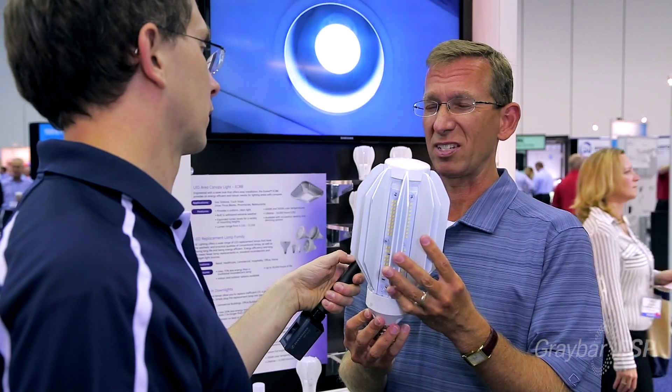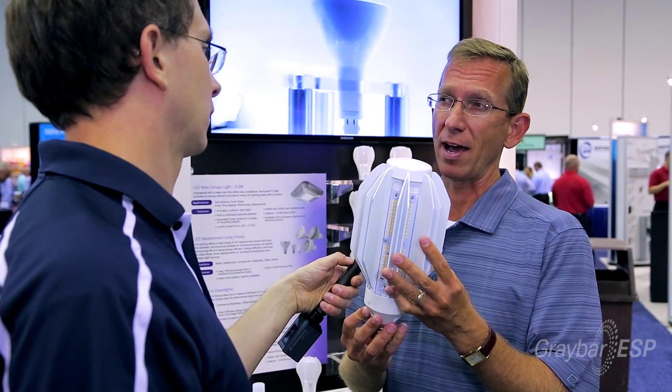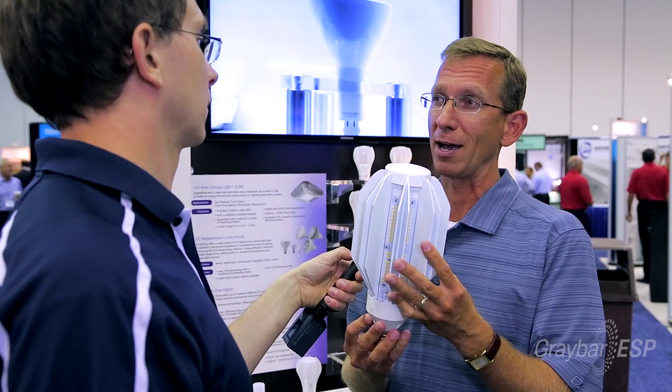The life on this product is 50,000 hours, versus a standard metal halide which is about 20,000 hours. So it's approximately two and a half times the life of a standard metal halide.